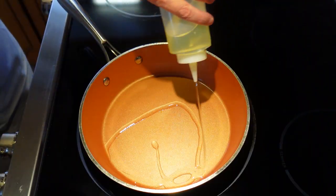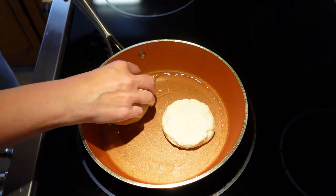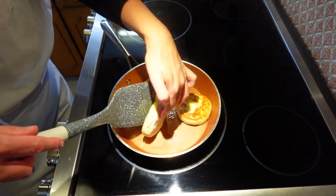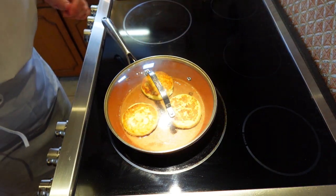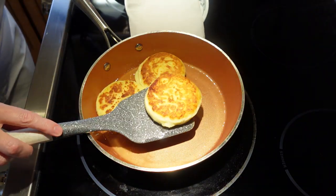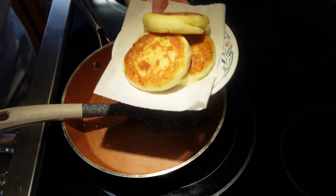Then cook your cheesecakes on medium heated oil. Cook for 2–3 minutes on each side until you see a golden crust. Then turn them around again and cook on very low heat under a closed lid for another 2–3 minutes. The closed lid helps trap the moisture within the cooking environment, which prevents the cake from drying out.